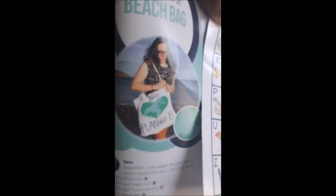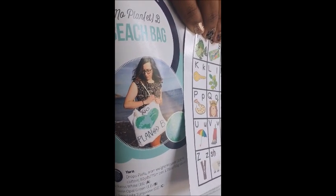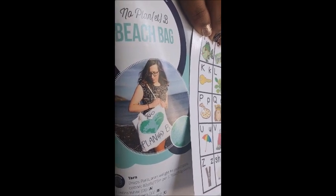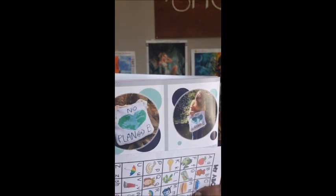Then we have the No Plan-et Beach Bag — I need to focus and stay still. Look at that cool bag! It says 'No Plan' and then 'et' in parentheses, then 'B.' I had to hide a little graph over here that you use to make it, but I thought that was really cool looking. That's from Penny S. Scott.